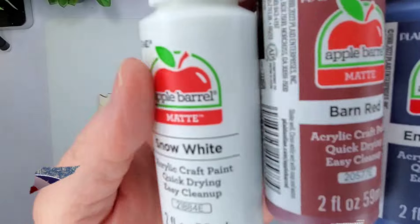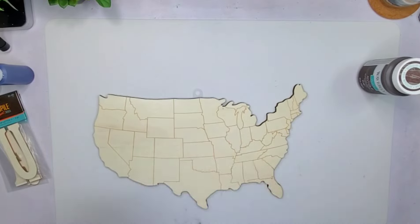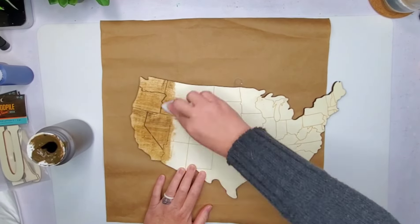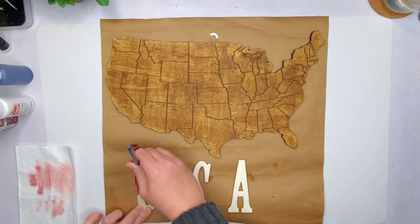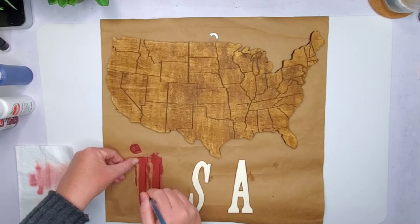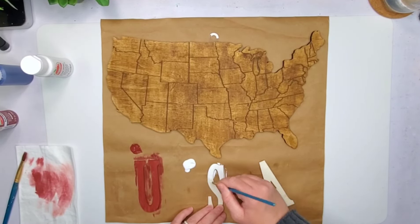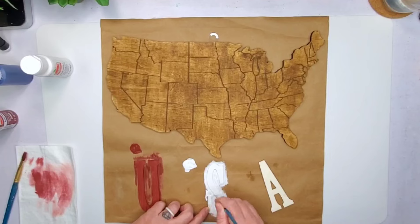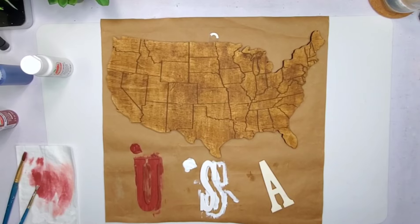For this last project I'm using these three colors of Waverly Wax that I scooped up from Hobby Lobby, and I got this United States wood plaque from Hobby Lobby as well — they were having a 40% or maybe 50% off sale. They also had these little USA pieces, though the USA's you cannot get 40% off because they're under $4.99, and the wood pile with the star from the first project also cannot get 40% off because it's a unit price.